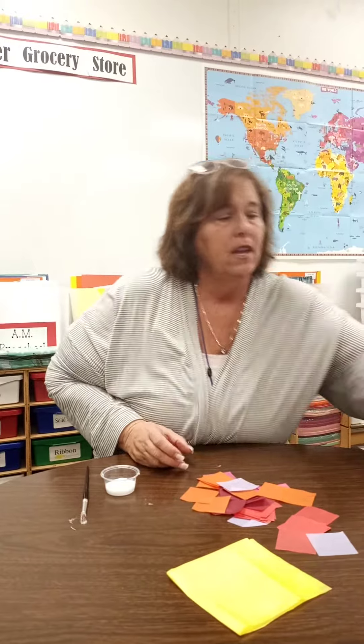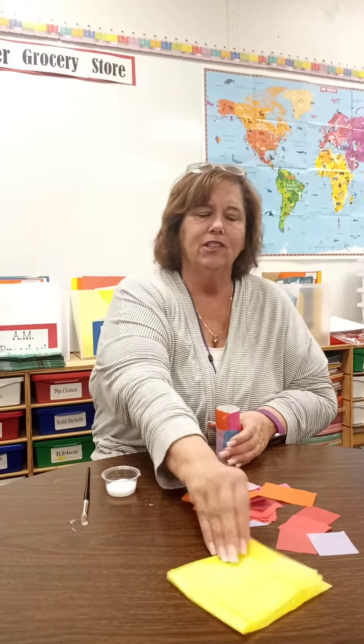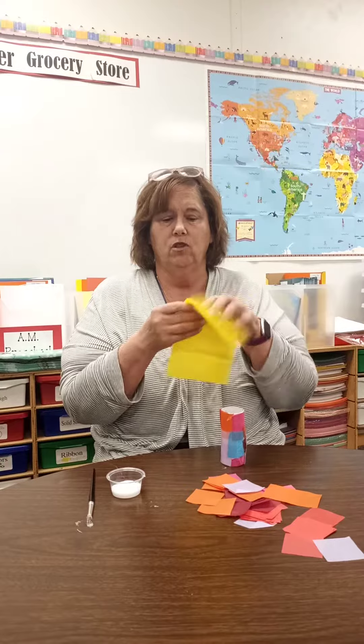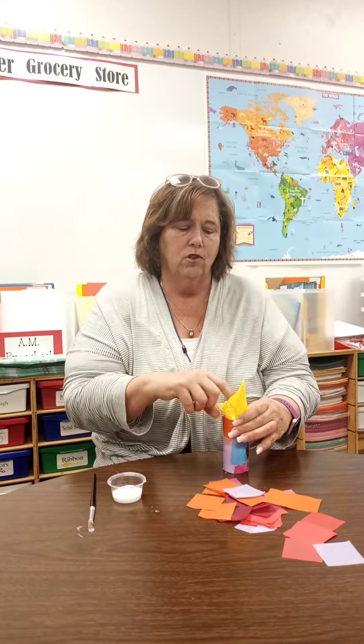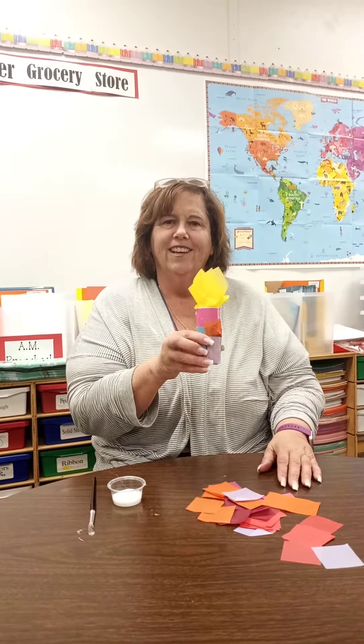I did one a little bit earlier and here's mine right here. So I decorated it. It's all got pretty colors. And then we want to put a flame on it. So inside your bag, you'll also have a big piece of yellow tissue paper. You kind of crinkle that up and have the kids stuff it in there. Again, that works out really well for the fine motor skills. And when you're done, you have a candle.